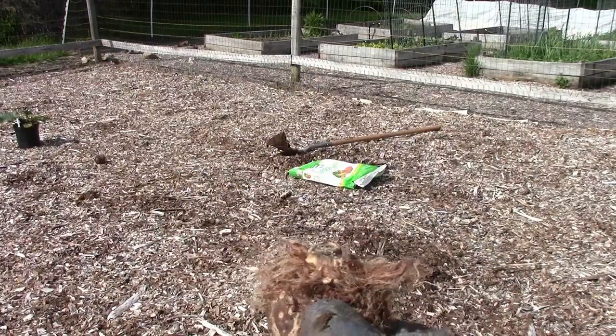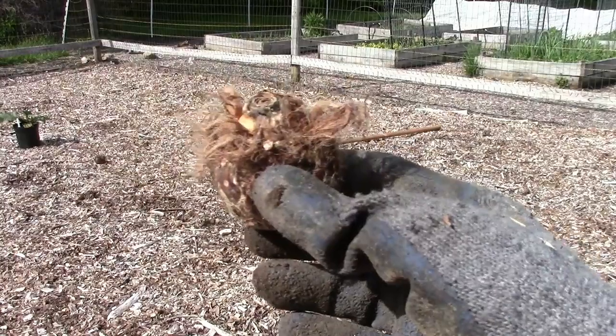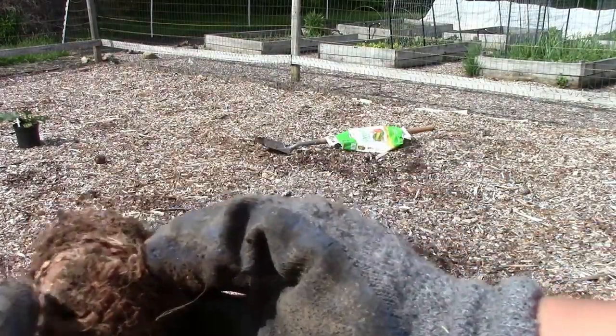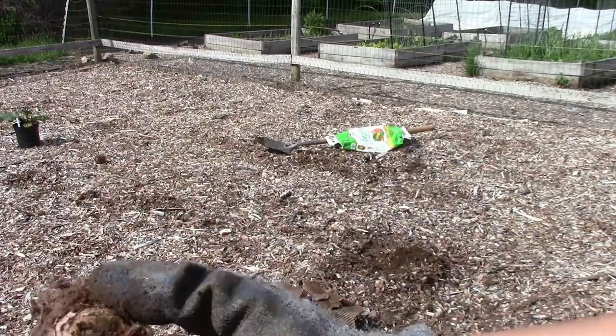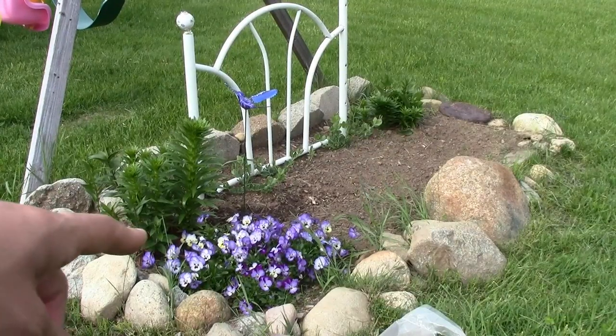I noticed that this is where the growth point is on this one. This is my first time planting elephant ears so don't take my advice on this - please do your research. I definitely planted that one the wrong way - this is the growth point and that's where the root is. I'm going to plant it again correctly.